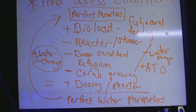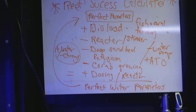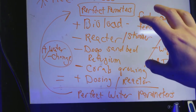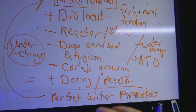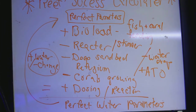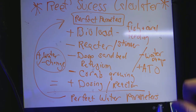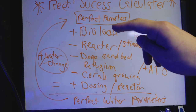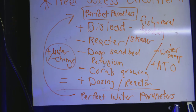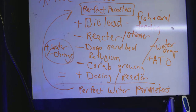As your tank matures you will learn a lot more about reading your system, and that's something that comes with time. Beginners won't have this talent yet, which is probably why you're watching this video. What I have written here is just an example — it shows you that bio load adds, and a reactor or skimmer will take away.